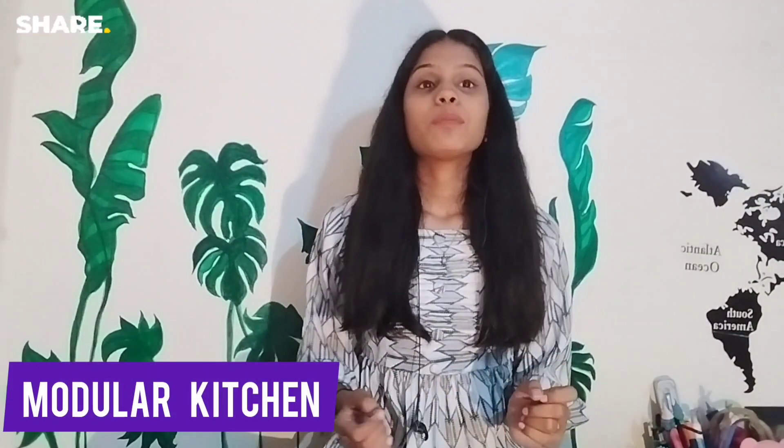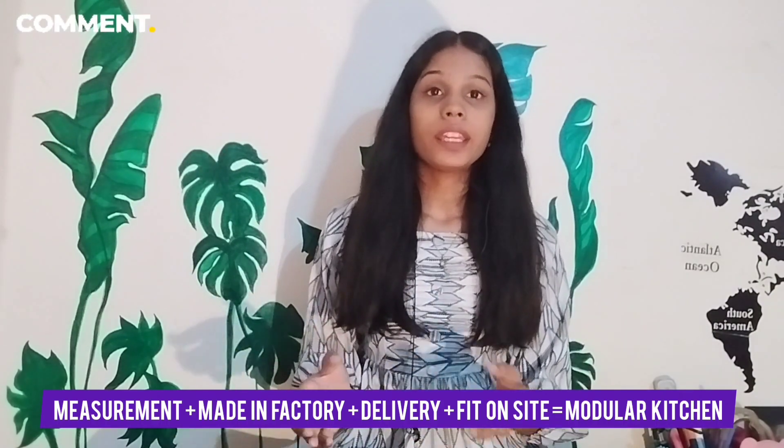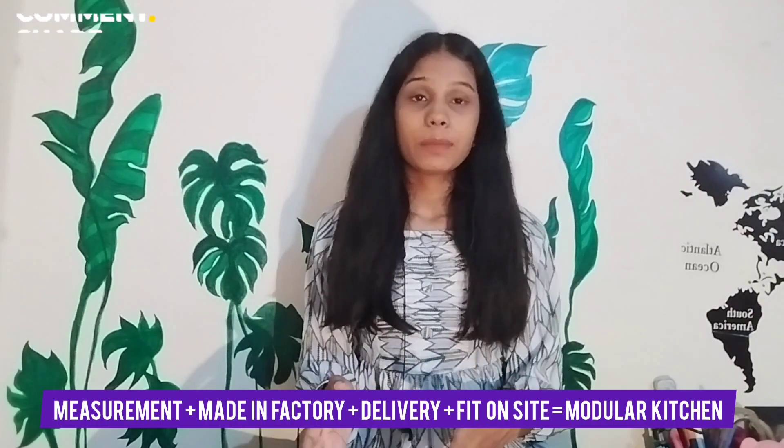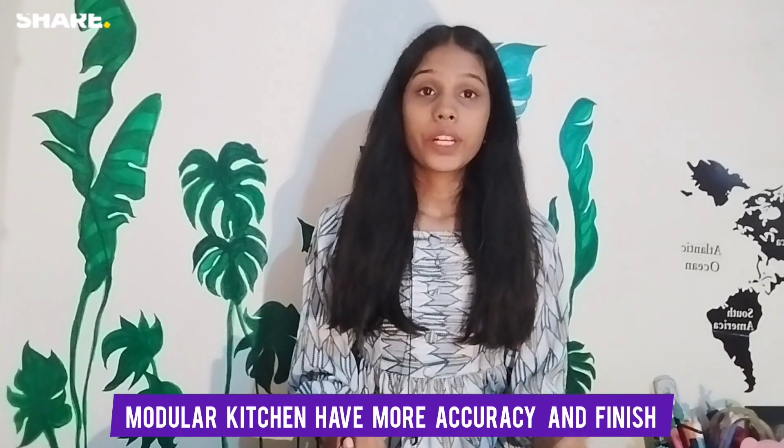If we talk about Modular Kitchen, it is factory-made and built as per required measurements. The technical team will take the dimensions of your house and then make modules for your kitchen. They deliver and fit the Modular Kitchen with screws and nuts, requiring a professional technical team. The speciality is that if you have one flat size in a building, you can refit it in another flat. Modular Kitchen offers more accuracy and better finishing.